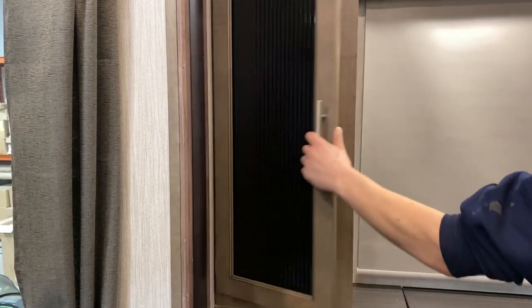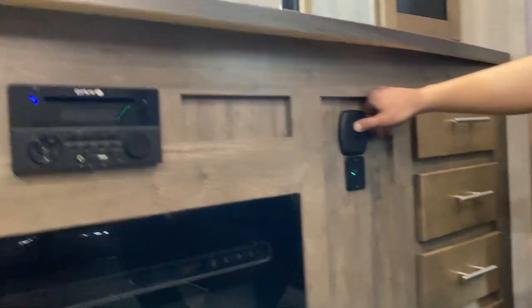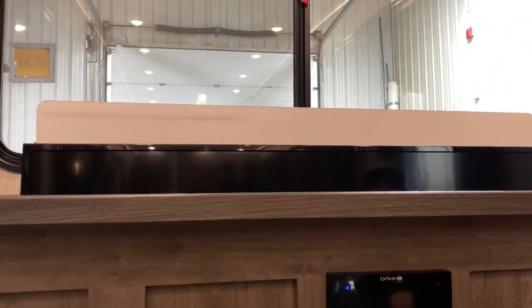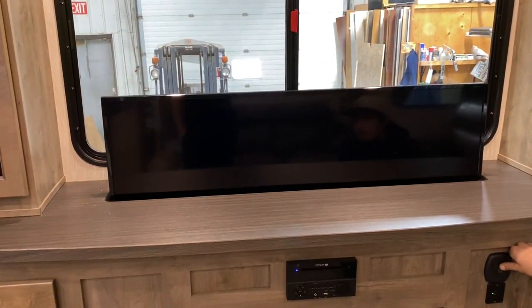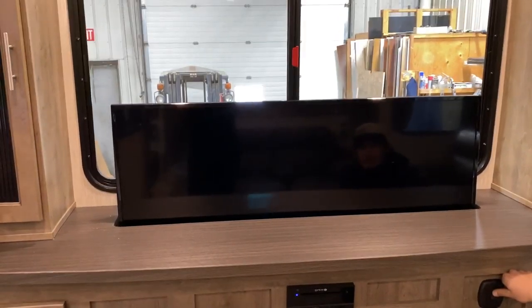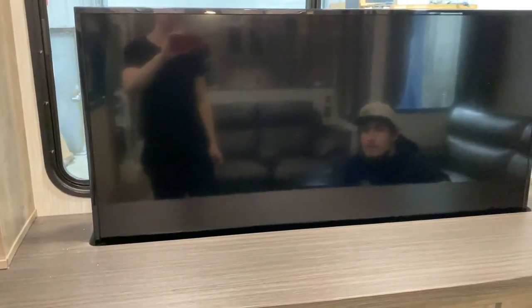To fold it back, lift the back up, bring the legs back up, fold them back in, and down. Grab the cushions again. Flipping to the front, got two outlets here and two lights as well. Storage and a bookshelf right across the top.